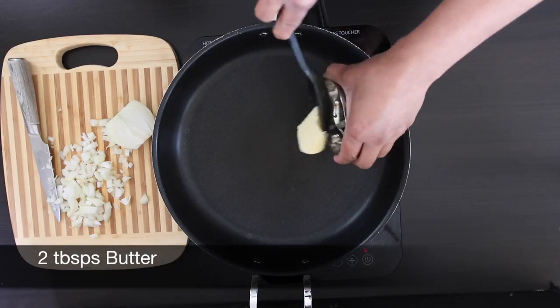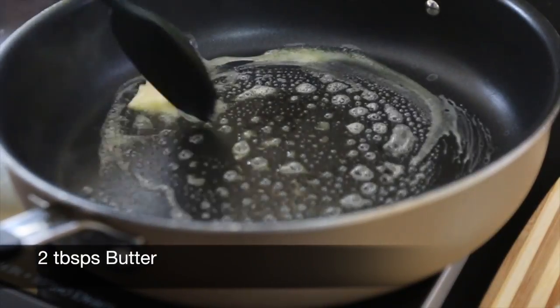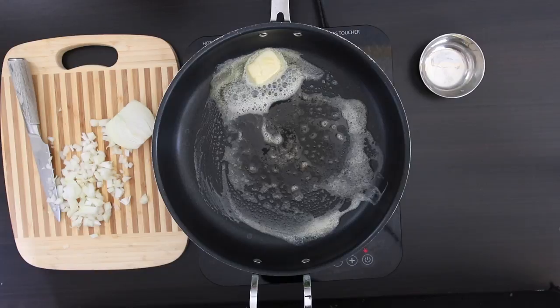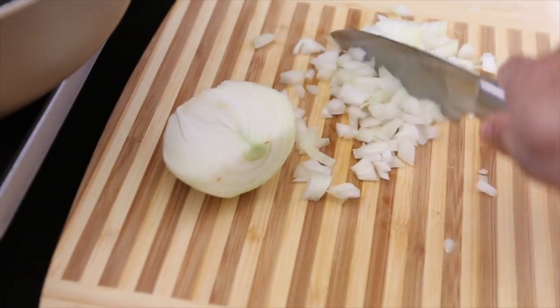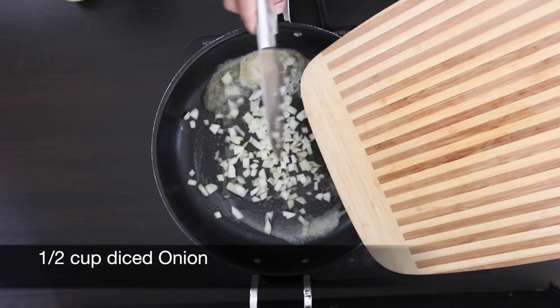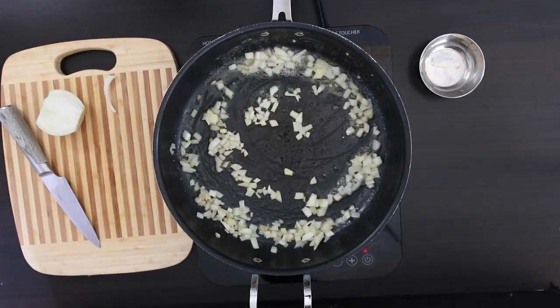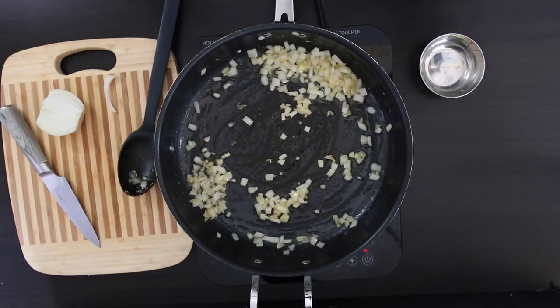In a sauté pan, I'm going to add two tablespoons of butter and allow this to melt, before adding a half cup of diced onion. Allow this to sweat till it's nice and translucent. I'm going to remove this and keep it aside.